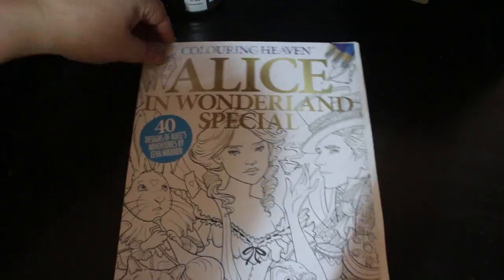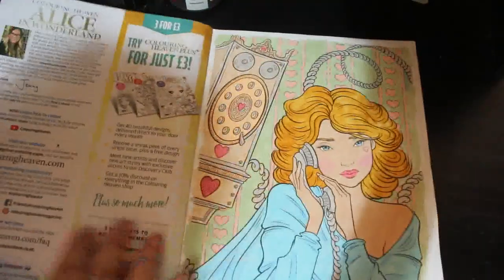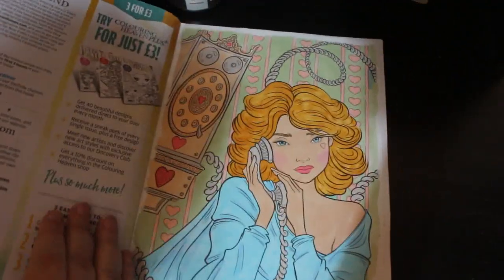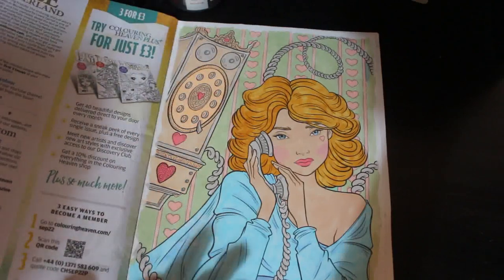I did finish the Alice in Wonderland picture that I started way back before Christmas. I just wanted to get it out of the way, get it put away. I just finished it off again with the Ohuhu pastels. She looks quite pretty.